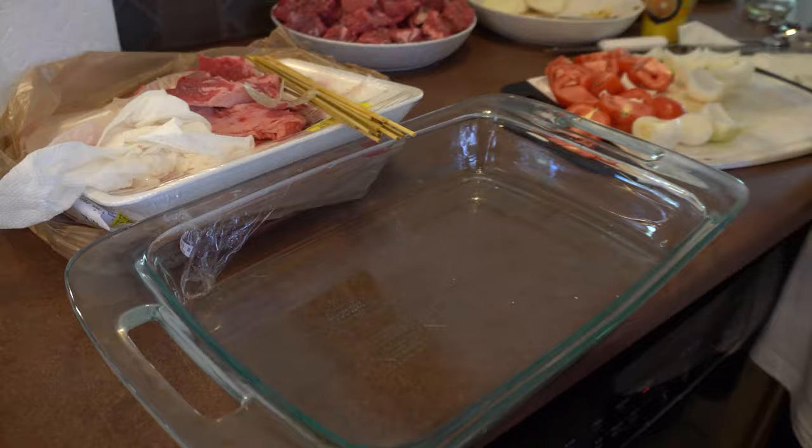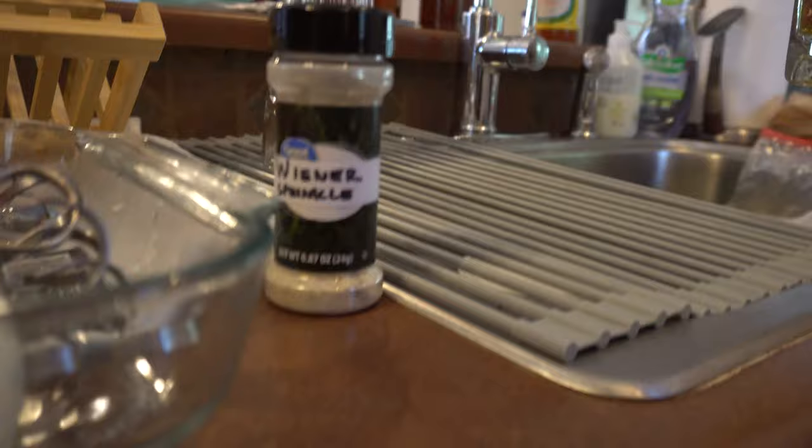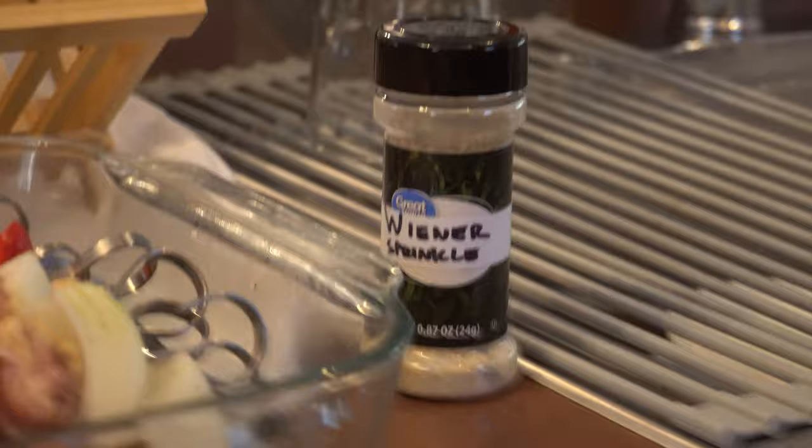The skewers have been soaking in water for a while — you've got to do that so they don't burn on the grill. Should we give away our secret of how to make the chicken delicious? Right now I actually just use Wiener Sprinkle. It's a custom blend of spices — a ratio that works out pretty well. I put it on my burgers, my chicken, and especially on chicken thighs. My son Thomas's favorite is chicken thighs with Wiener Sprinkle, mayonnaise, and Italian dressing.